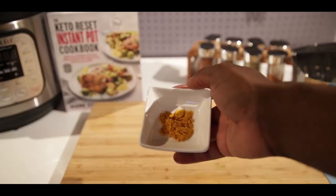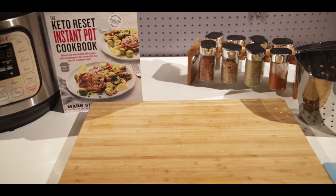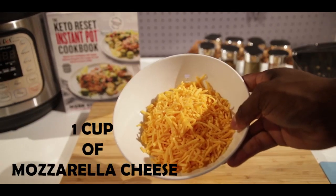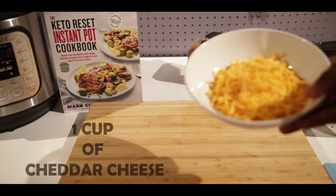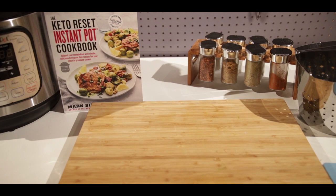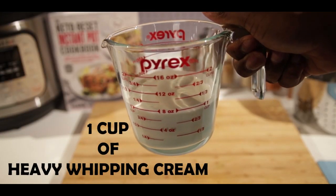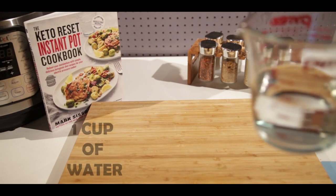You're gonna need one teaspoon of turmeric, one teaspoon of brown mustard. You can always add some chili flakes and some salt and pepper if you like as well. One cup of mozzarella cheese, one cup of cheddar cheese. You're gonna need half a cup of sour cream and one cup of heavy whipping cream.